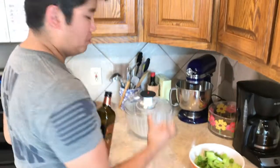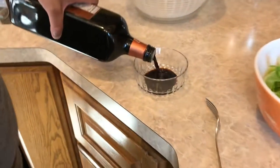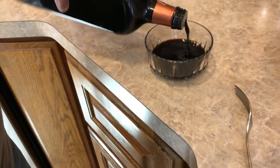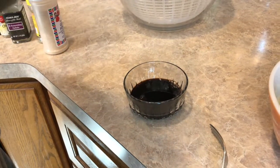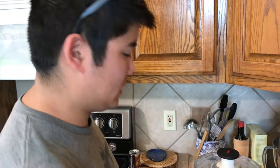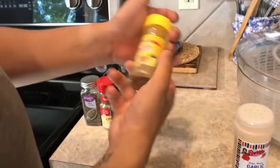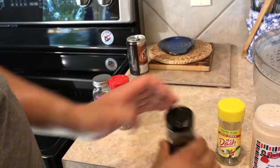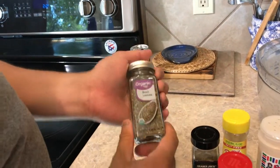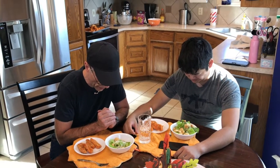Now I'm making a balsamic vinaigrette dressing. Basically you just need a little bowl to mix it all into — this is going to be an optional dressing. Pour a good amount in there. This is your own recipe? Yes, this is my own recipe — I didn't get this from online. I was just wanting a dressing one night and I made it. So what are you putting in there? We're going to put garlic powder in here, some Mrs. Dash 21 Seasoning Salute, oregano leaves, and a hint of basil leaves.